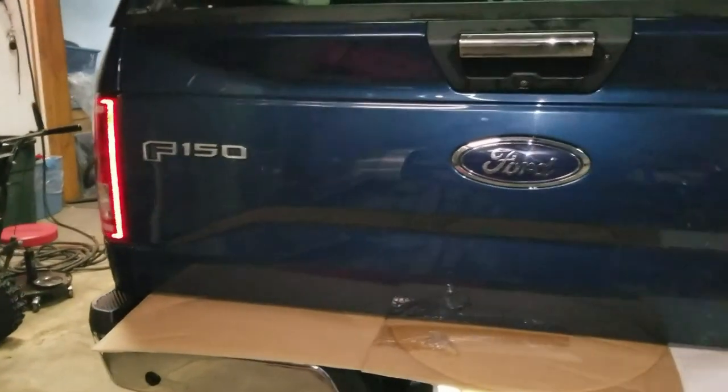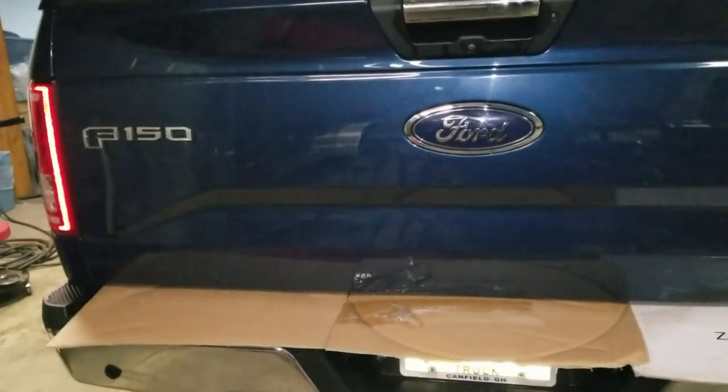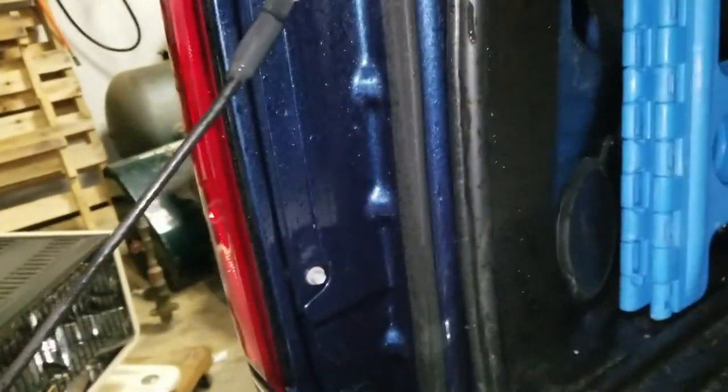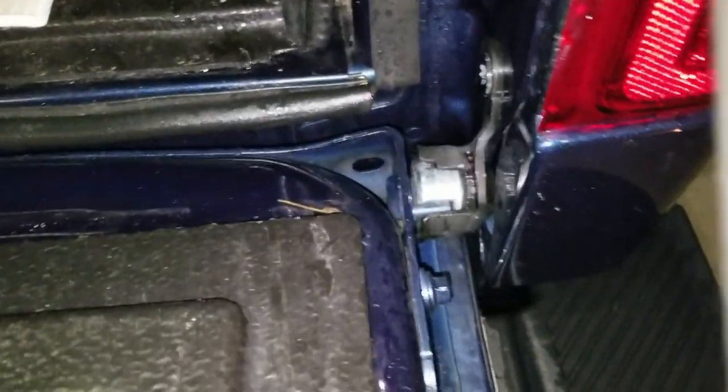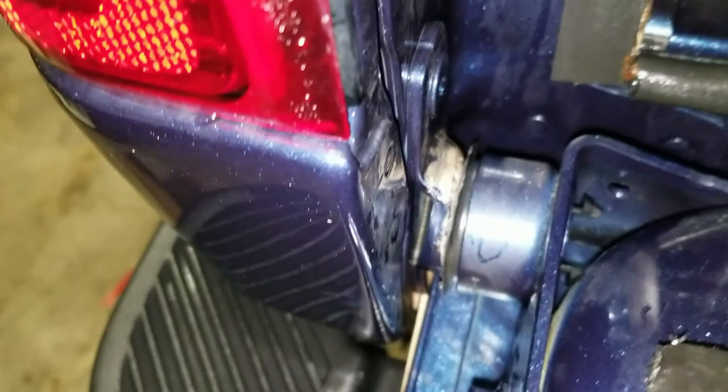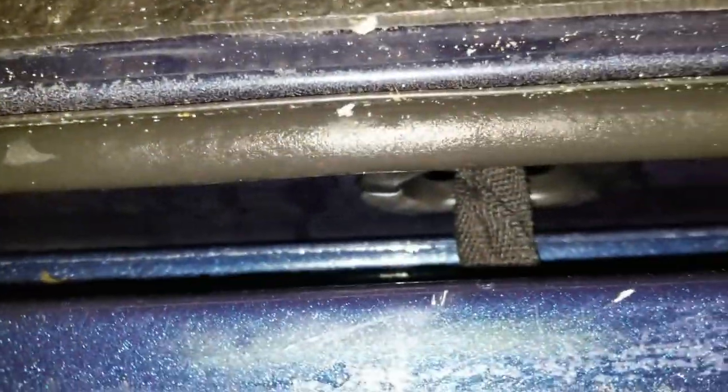We've got our cardboard in place for when we disconnect the tailgate so we don't damage the paint. We're going to undo this little guy here and this little guy here. When we do that, the tailgate will drop onto the plastic cap on the bumper, so we want to make sure we protect that. We're going to lift the passenger side of the tailgate out and pull it towards the rear of the vehicle, then slide the other side out. The other side is not slotted. But first, we're going to make sure that the backup camera wire comes out freely from that grommet.